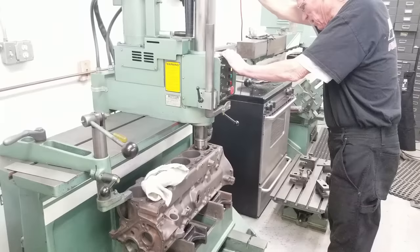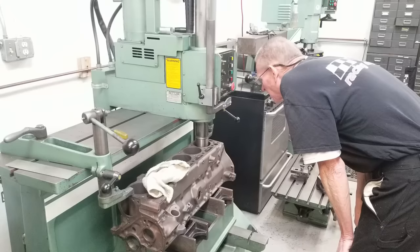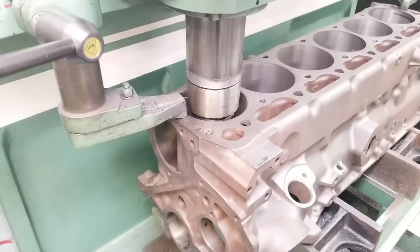Once Rick had centered the bore machine over the cylinder, he begins doing the boring operations. He'll do this in several steps, a little bit at a time, making sure that we don't overshoot.